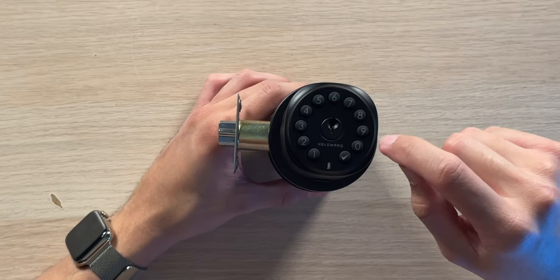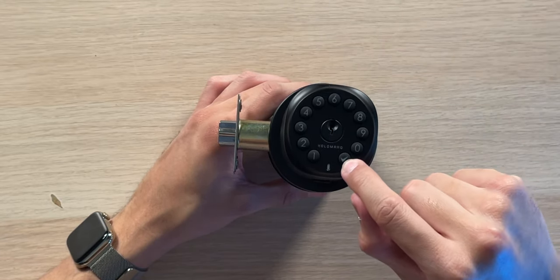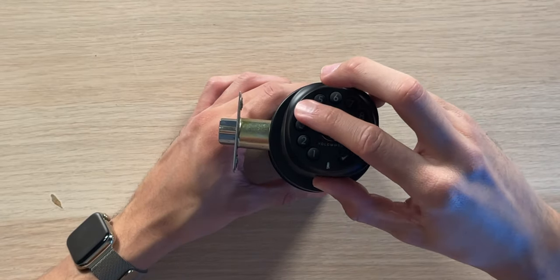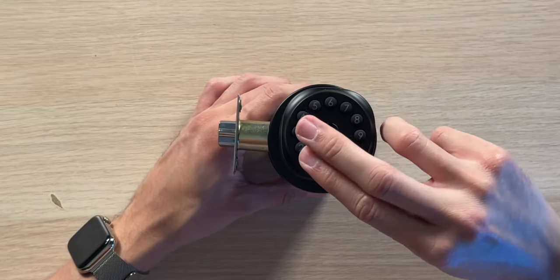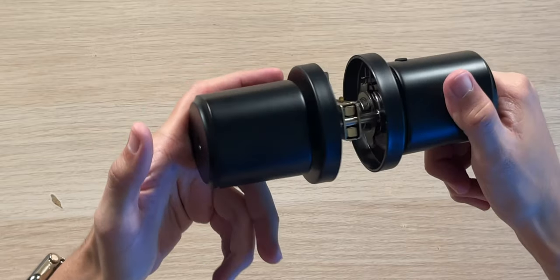Looking at the exterior assembly, we have a 10-digit numeric keypad, a checkmark button, an LED light, and the metal keyhole in the middle. The buttons have a nice click to them, and everything looks IP54 water-resistant — nice and sealed.